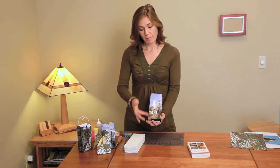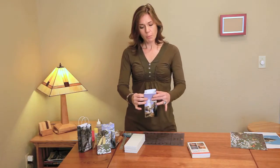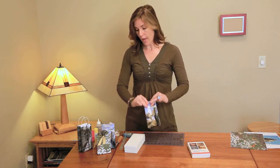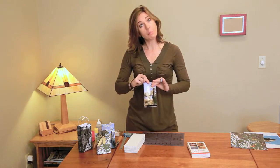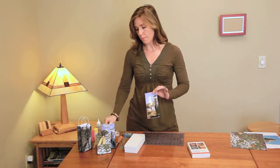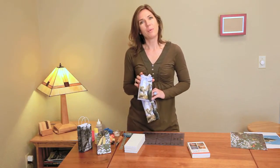Now that we have the bag formed, now's the time you're going to take your gift and put it inside. And when you close it off, you can do something as simple as folding it toward the back and taking a colorful paper clip and putting it on top. Or, if you want, you can punch a couple holes and thread a ribbon through to give you a beautiful effect that way.